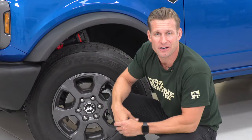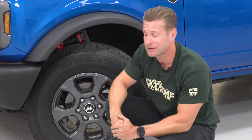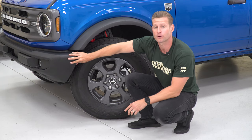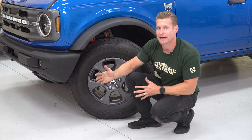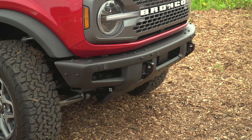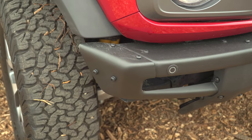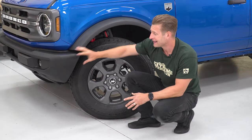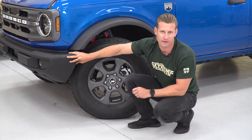All right, guys, getting started here. Before we can even think about throwing a 35 or even a 37 in here, we need to remove these crash bars. Now, because our bumper is a standard bumper, we have to remove that first before we can slide out those crash bars. If you have Ford's heavy-duty modular steel bumper, you're in luck because you can unbolt a few of those bolts, remove the end caps, and slide the crash bars out. That's not the case here — we have to remove this bumper first, so that's what we're gonna show you how to do now.